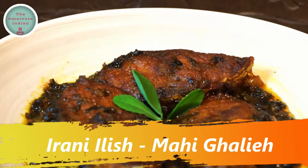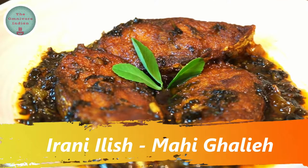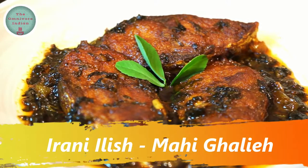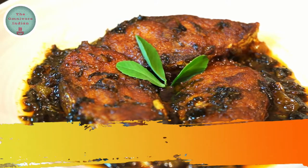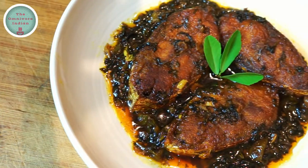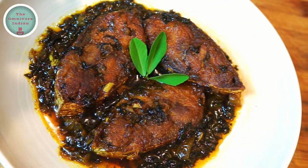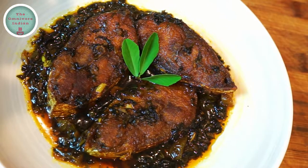Hello viewers. Today I'll show you a totally new and different way to cook the Khilsa fish. I've taken inspiration from the Iranian fish recipe called Mahi Galiyeh to make my very own hot and sour Khilsa recipe, which I've named Irani Ilish.